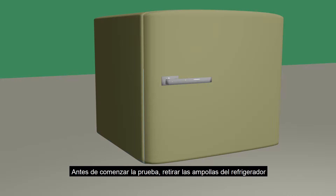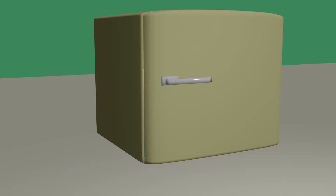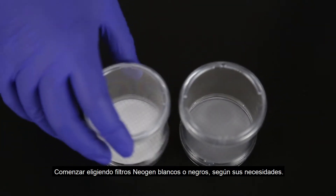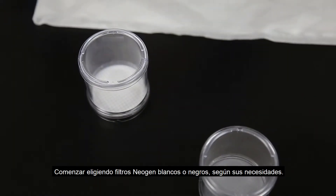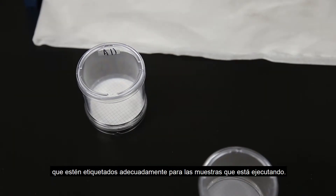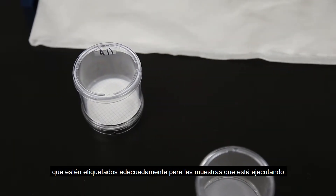Prior to beginning the test, remove your ampules from the refrigerator to allow them sufficient time to reach room temperature. This takes approximately 30 minutes. Begin by choosing either white or black Neogen filters depending on your need. This would also be a good time to make sure they are labeled appropriately for the samples you are running.